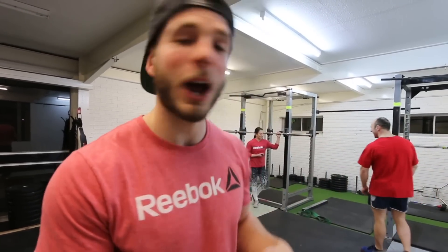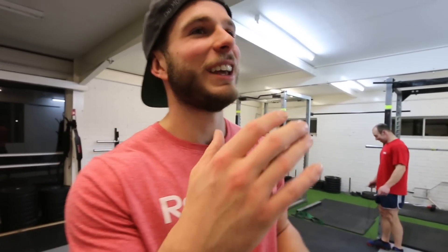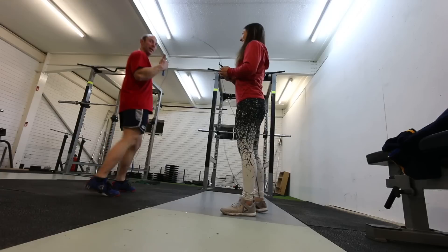Today is going to be a video that's been highly requested on this channel: how to do double-unders. There are drills and techniques that can help you get your double-unders, but essentially it's like riding a bike. It's going to be the most frustrating thing in the whole entire world, but if you persist and consistently drill the right pattern, then once you learn it, you'll never forget it.